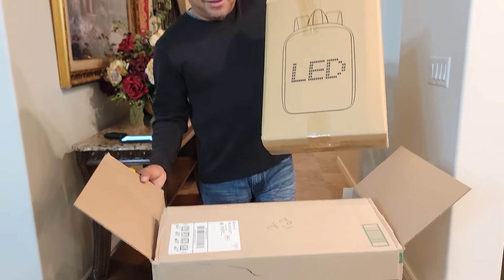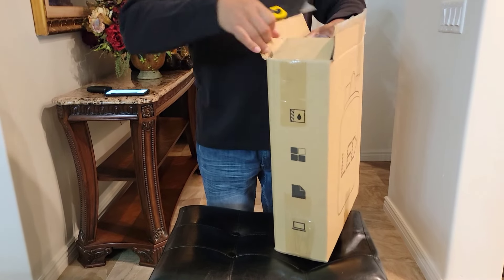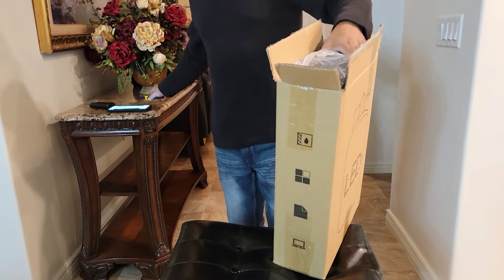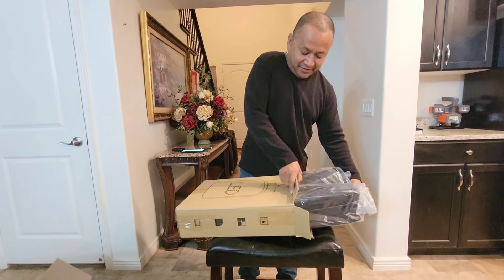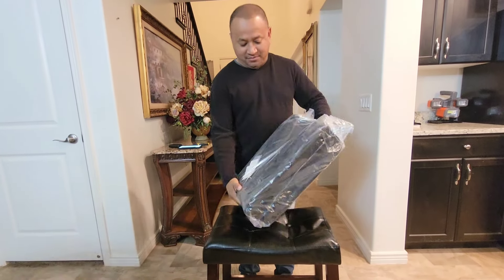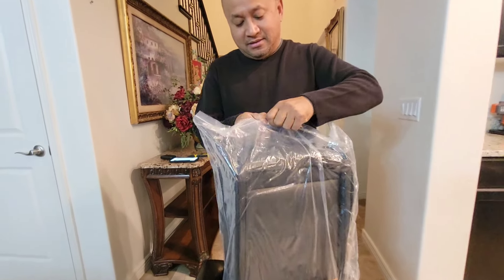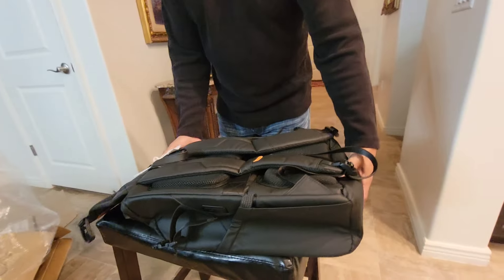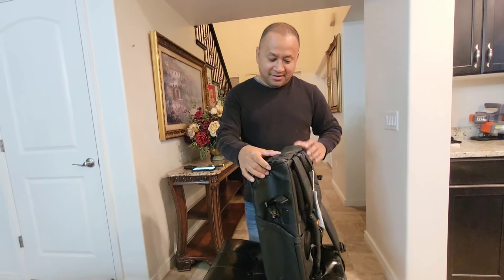So a box within a box. I see something here saying LED. Looks like a backpack, guys. It's a backpack.